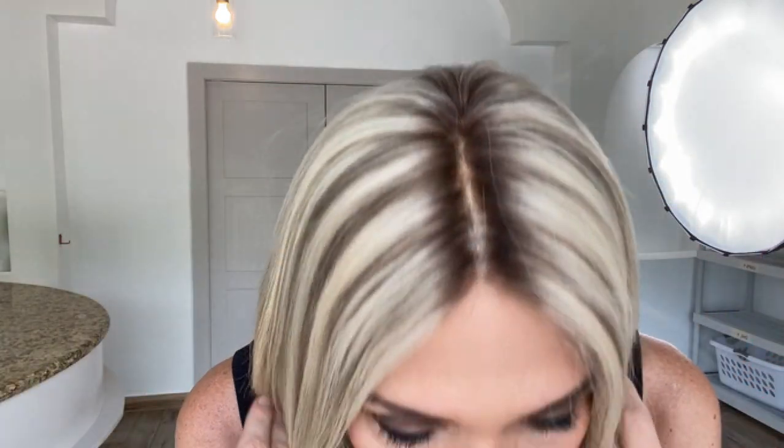Hey everybody, it's Rachel here with Gardo Wigs. We're going to have on a Gardo Deluxe Premium Remy Human Hair Wig in a small cap. This has bleach knots, lace front — this is a monofilament top with silicone lining.